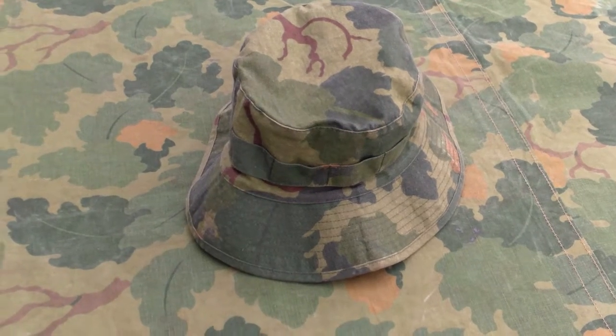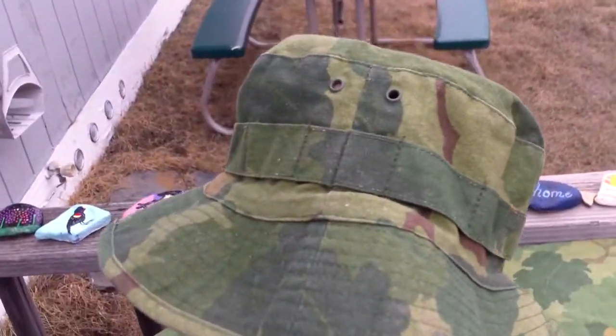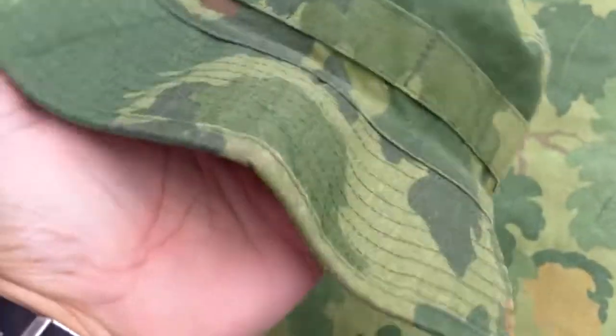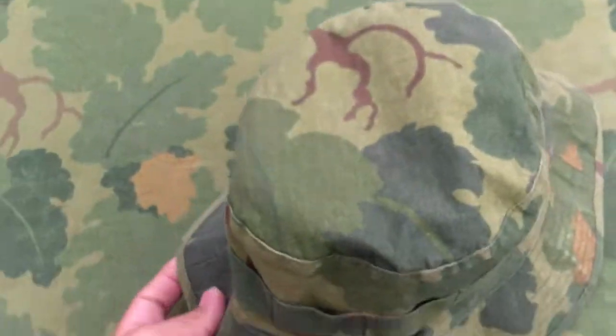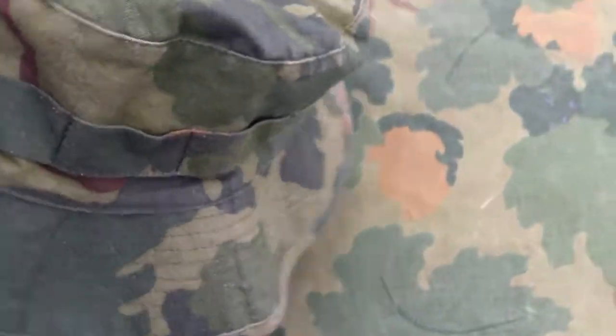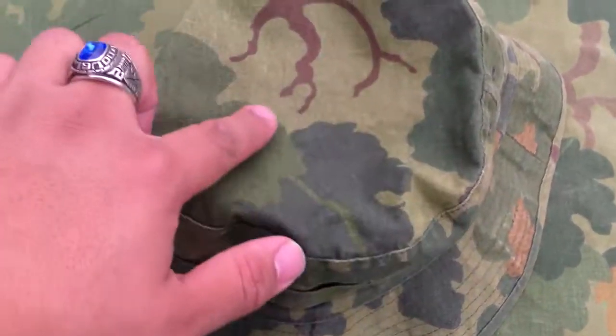Hey, what's up YouTube — I'm back again with another review. Today we're going to be taking a look at the Mitchell pattern reproduction bush hat, or reproduction boonie hat, whatever you want to call it. It's made out of the same material as the eight-point cover I just reviewed, and as you can see, it's pretty close.